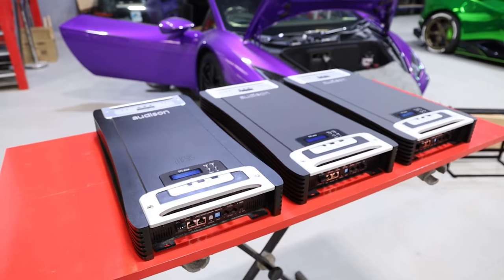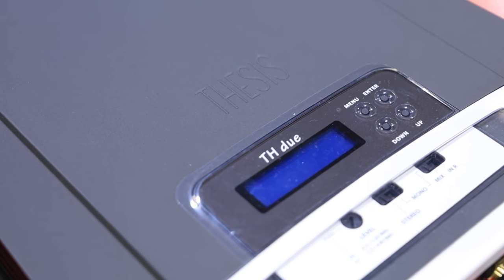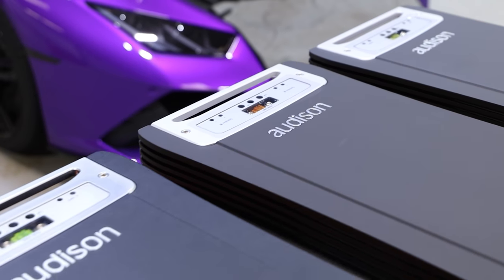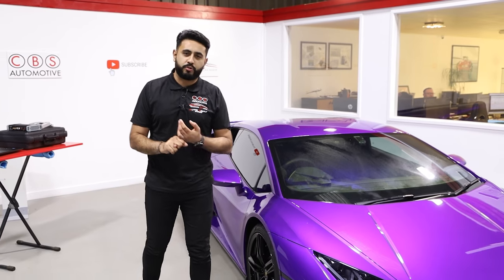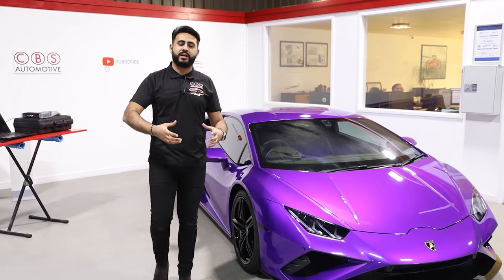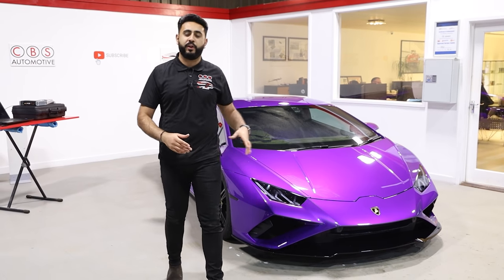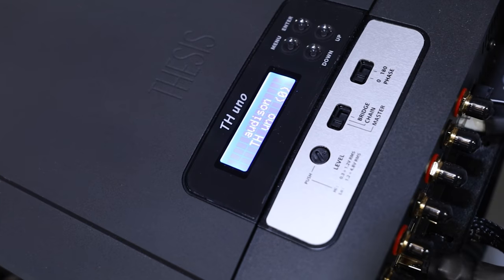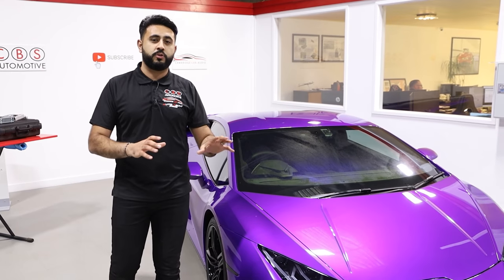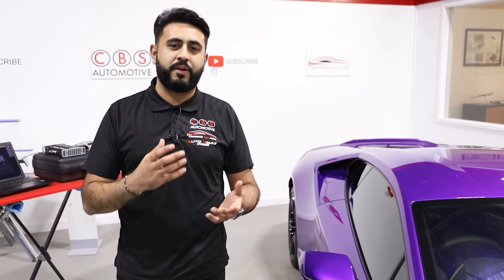The first amplifier is an Audison Thesis Duo running the tweeters, then we've got another Audison Thesis Duo running the six and a half inch drivers in the front doors, then an Audison Thesis Uno which runs the subs in the vehicle. The custom amp rack houses all three, and this represents an insane level of quality - class AB amplification.